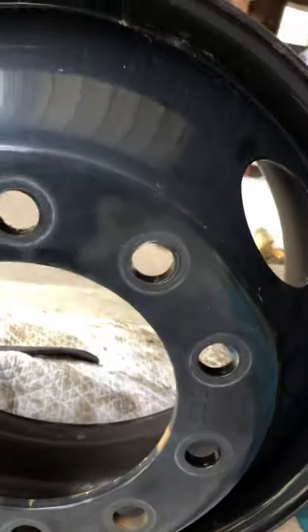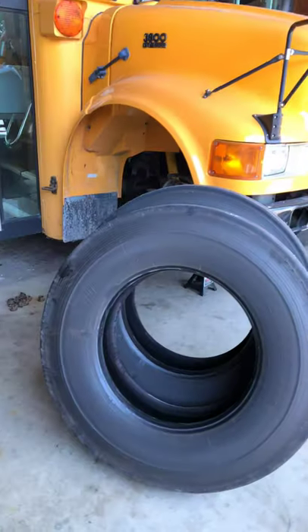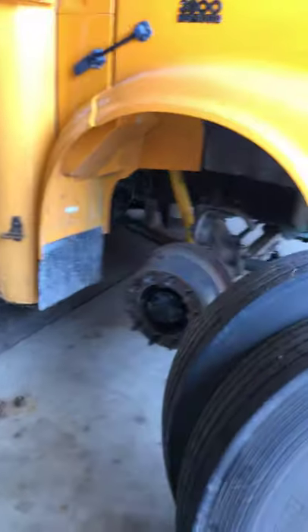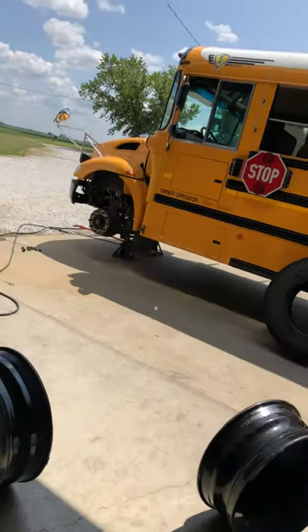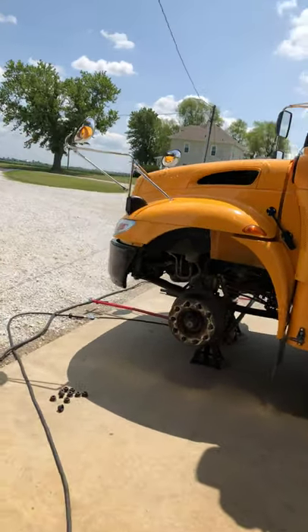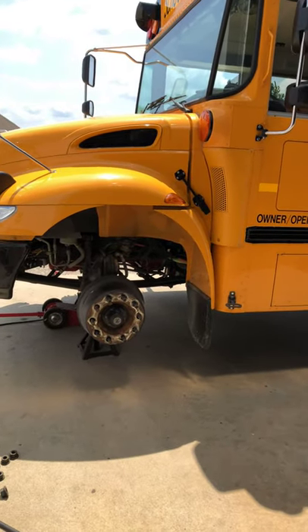That's the wheel off of the 2018 that's going on old reliable. As you can see it looks a lot better, but it involves a lot of work and tire swapping and then I have to have them rebalanced. So hopefully tomorrow I'll have a brand new bus to show you and I'll get this tire job done. Thanks for watching.